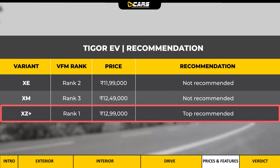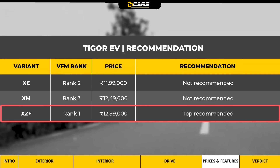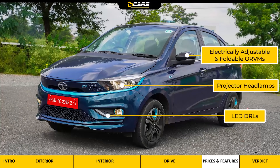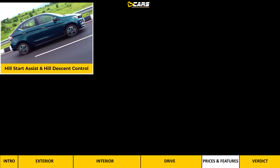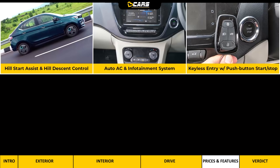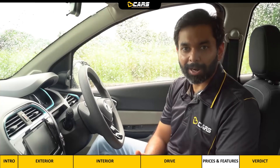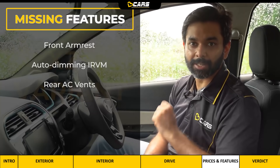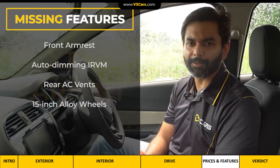Based on our analysis, we think the XZ Plus variant is the one worth buying. Notable features of the XZ Plus variant include projector headlamps, LED DRLs, electrically adjustable and foldable ORVMs, rear parking camera, 14-inch styled steel wheels, hill start assist and hill descent control, Auto AC, 7-inch touchscreen infotainment, keyless entry with push-button start-stop, height-adjustable driver seat, rear armrest, and rear power outlet. However, considering its price, features like front armrest, auto-dimming IRVM, rear AC vents, and 15-inch alloy wheels are missing — we think these are basic features at this price point.